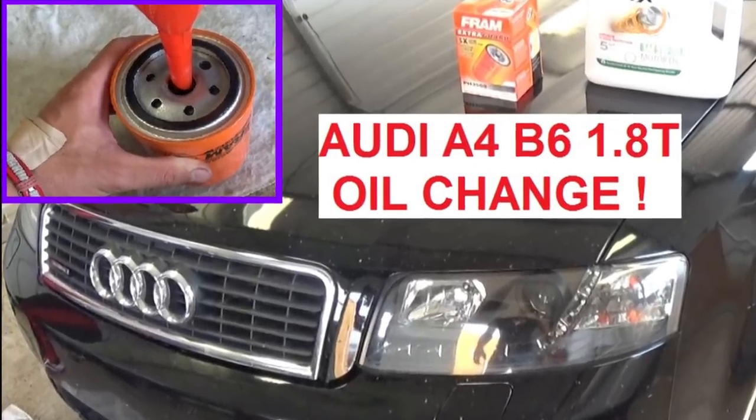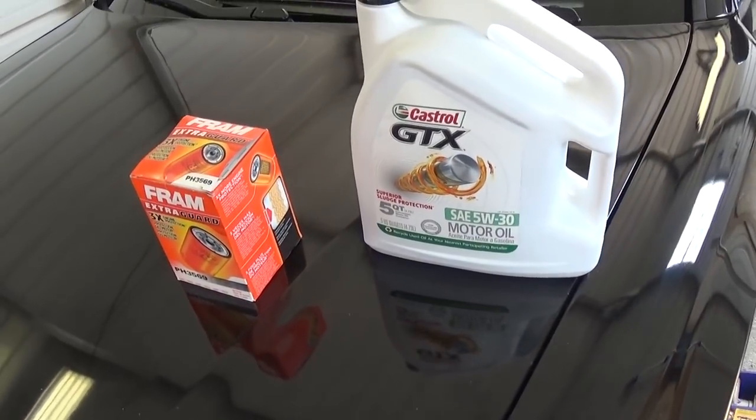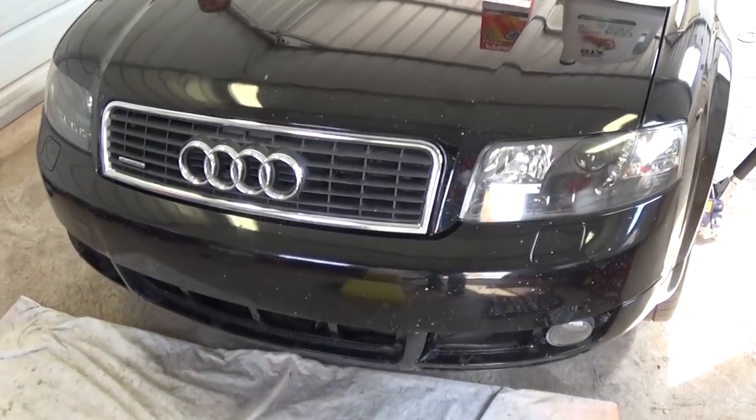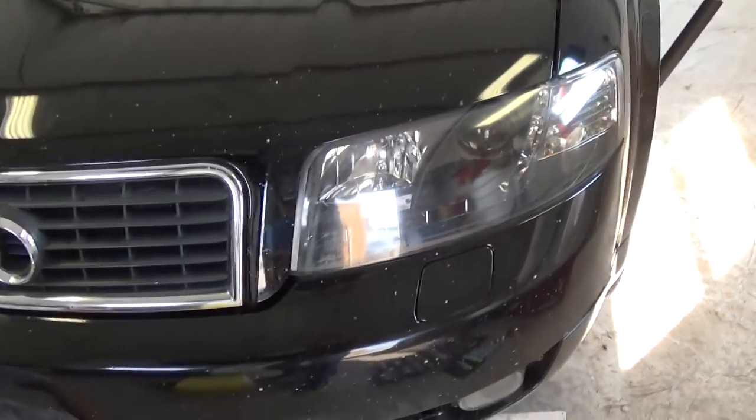Hi guys, welcome back to World Mechanics. In this video we're going to do an oil change on an Audi A4 B6. This one is the 1.8 turbocharged 4-cylinder engine and we will need 4.3 quarts of oil, one oil filter, and a 19 millimeter socket with a ratchet.